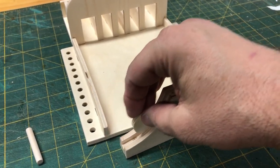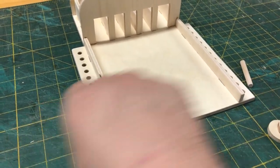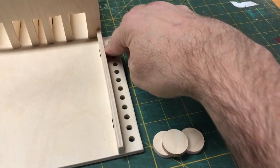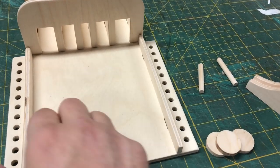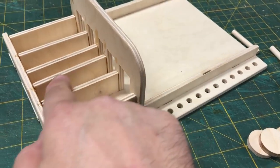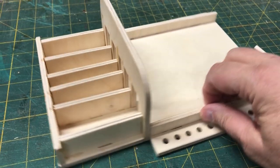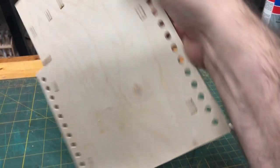The board has 12 scoring holes drilled, one-quarter inch in diameter, on each side. The arches and the chutes in the back for the pieces are also one-quarter inch thick. Everything is put together with slot and tab — you can see the tabs going through the slots in the back.